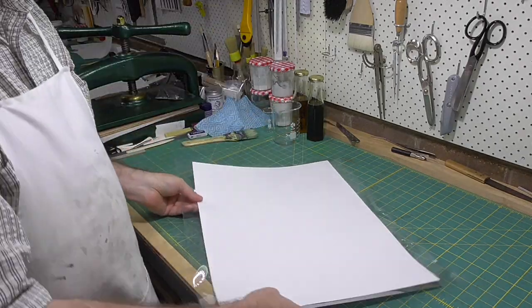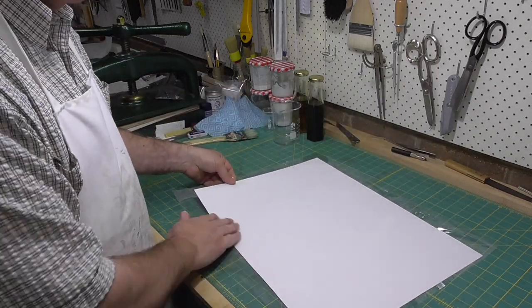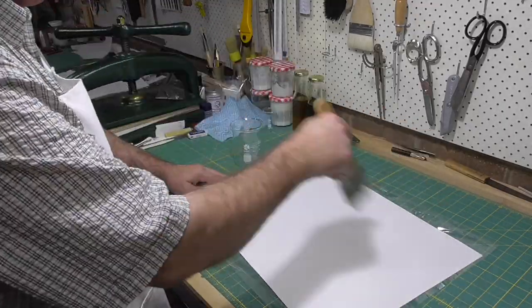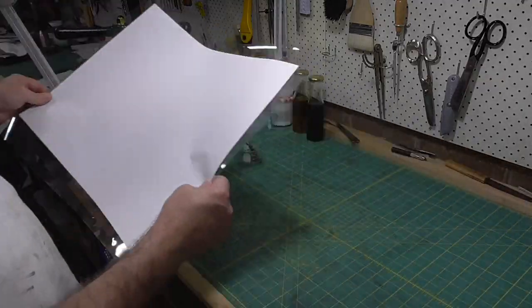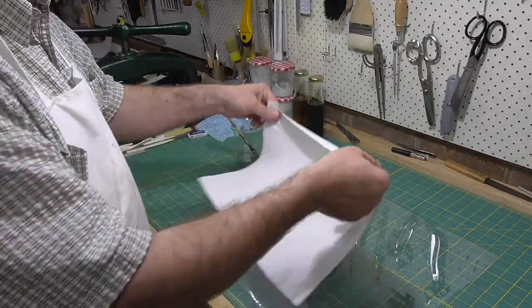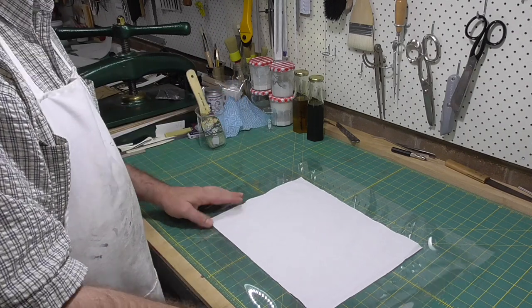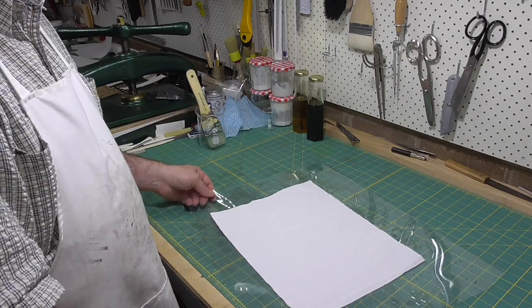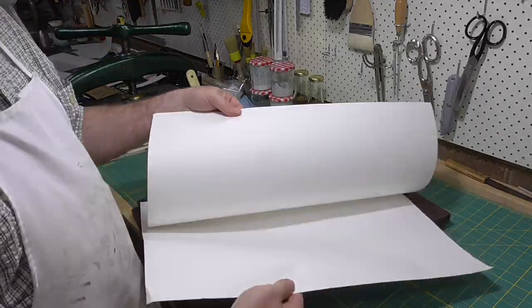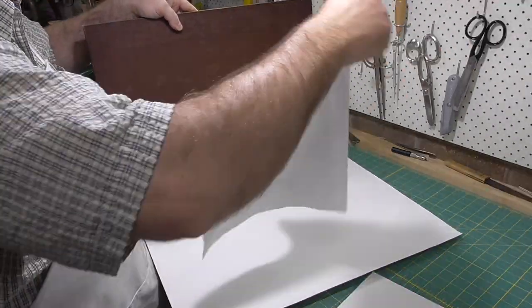Once the chemicals are mixed, the mixture becomes photosensitive. So I'm going to put a sheet of mylar underneath the materials that I'm going to sensitize. I'm reenacting this because in a moment I'm going to turn out the lights. You can do it under a tungsten bulb, but I thought it'd be nostalgic to pretend I'm in a darkroom and work under a safe light. So I'm just showing the process in normal light first, and then once I've sensitized the paper and cloth, I'll let them dry in the dark.